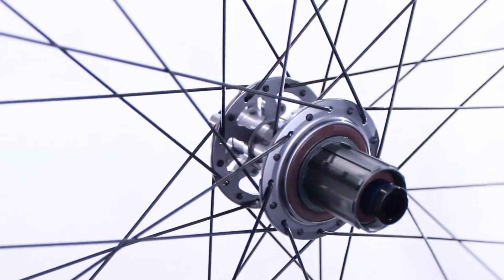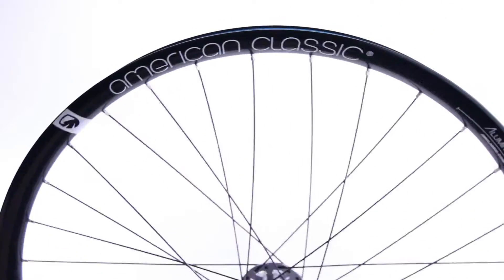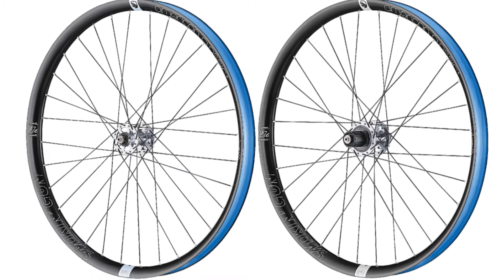Smoking Guns are available with regular or boost hub spacing. The Smoking Gun allows the use of cross-country all the way up to plus-size tires, and can be run regular or tubeless. They are designed to work with the included tubeless valves and tape.